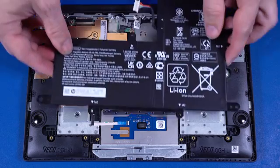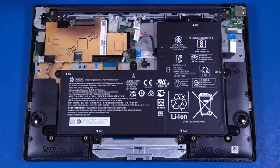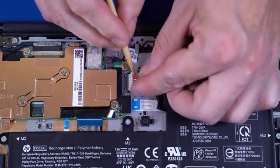Replacement. Place the battery on the alignment pins on the top cover. Replace the six P1 Phillips-head screws that secure the battery to the top cover. Connect the battery cable into the connector on the motherboard.